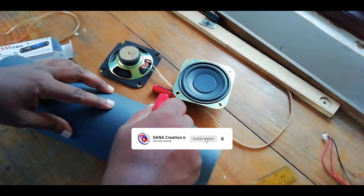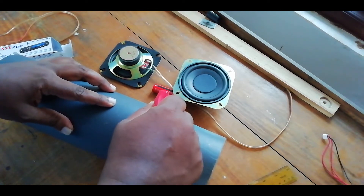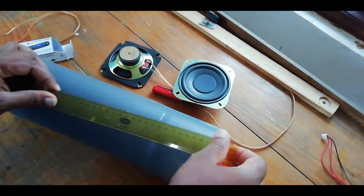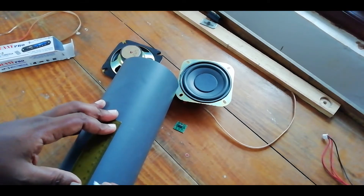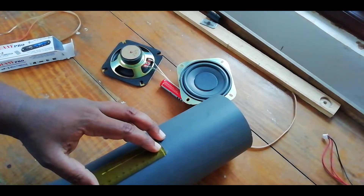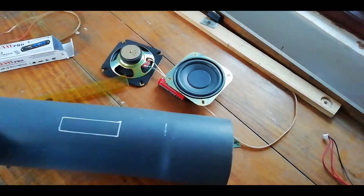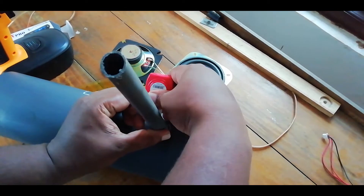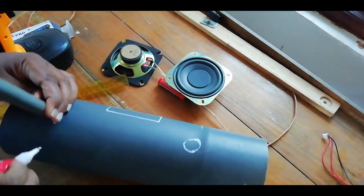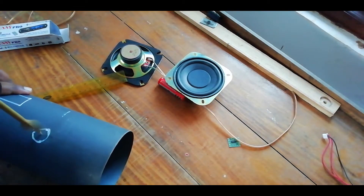I will show you the radio USB kit. This is the most important thing to do with the hole. This is the drill machine. I'm going to deal with it.